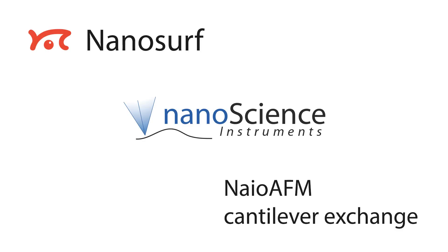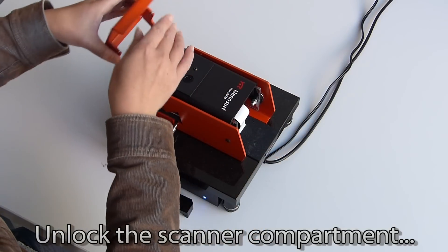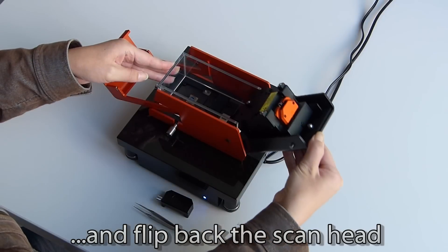We would now like to show you how the cantilever is exchanged in the NIO AFM system. We open the system exactly like when replacing the sample. We flip back the locking cover and pivot the scanner.